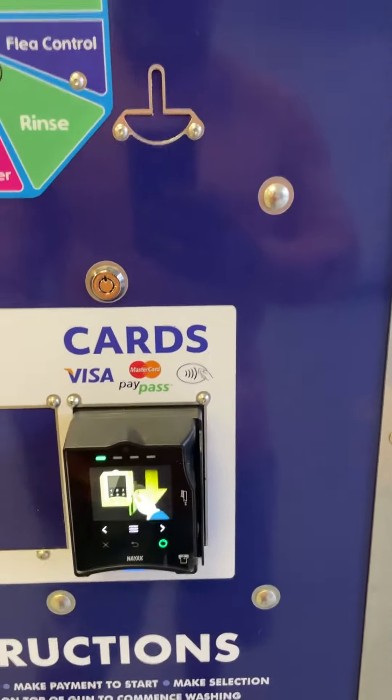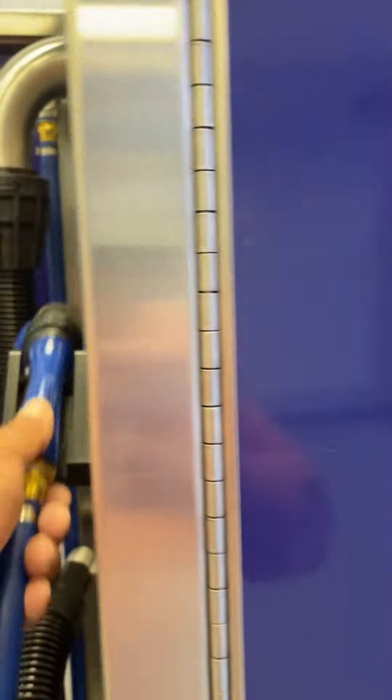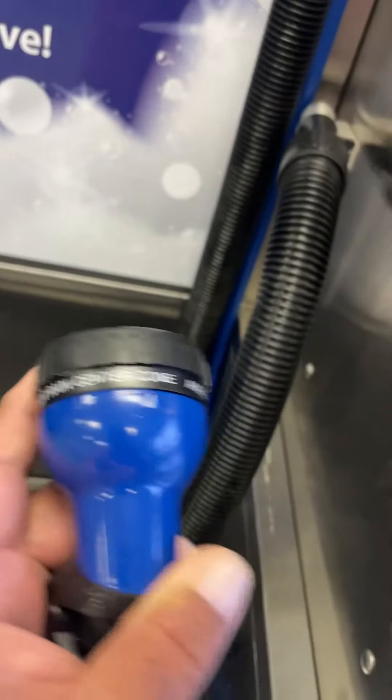You're going to bring your pet in, open the door, put your pet in, and tether it down. Then come over here and swipe your card or use Apple Pay, whichever you'd like to use.